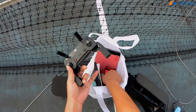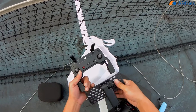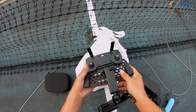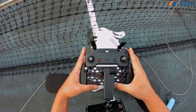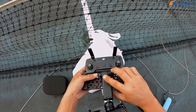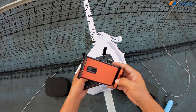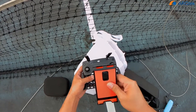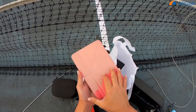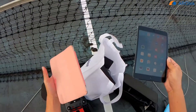Today I will use the iPad, so I will extend the holder. First we do a test for Wi-Fi connection.